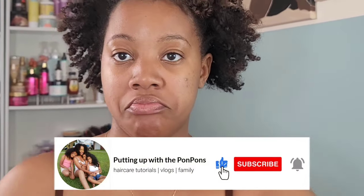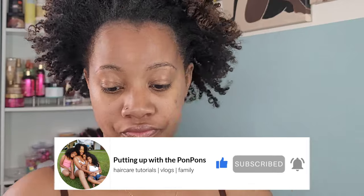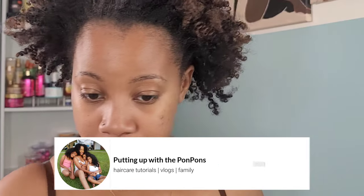Hey friends, welcome back to another hair tutorial and hair review here on my channel. I'm Shantae, and if you are new to our channel, don't forget to hit that subscribe button and come join the family. To all my returning subscribers — hey bestie, hey mama, hey friend. Hope you are being safe and blessed. Let's jump straight into this.